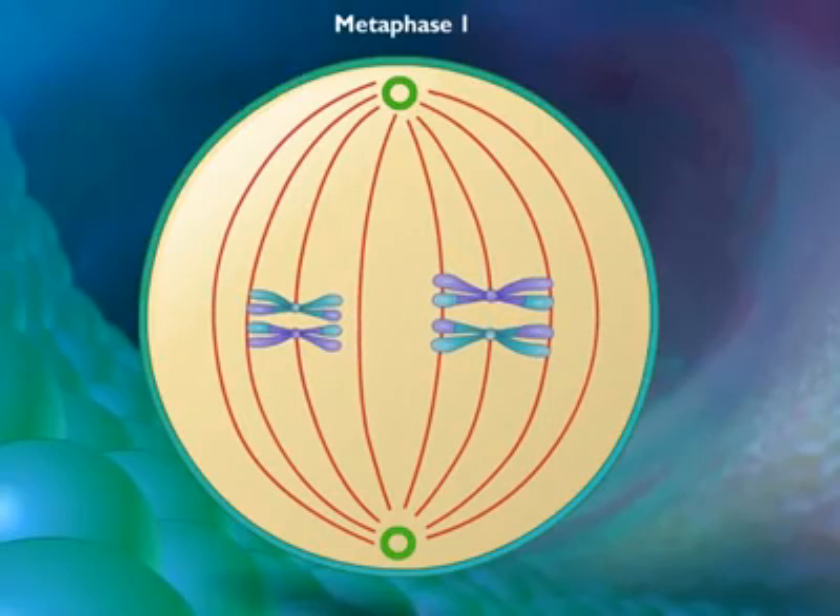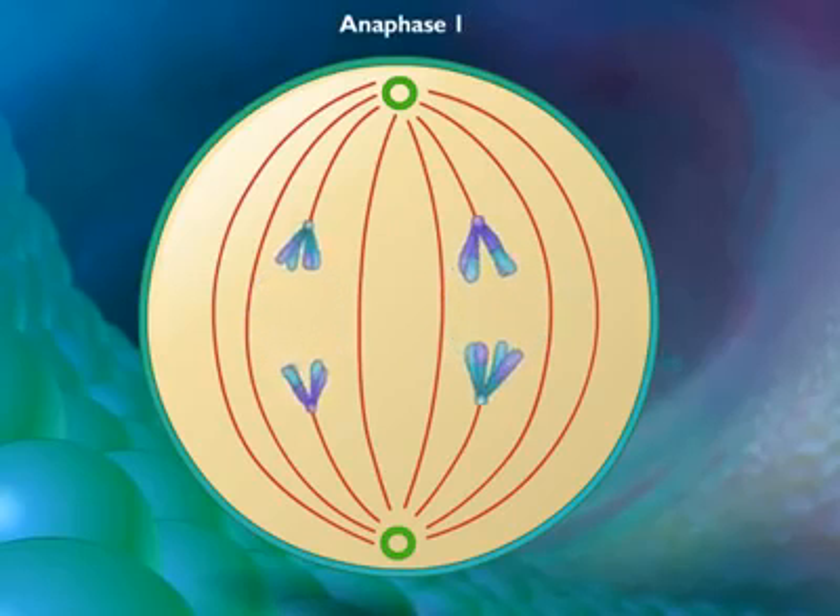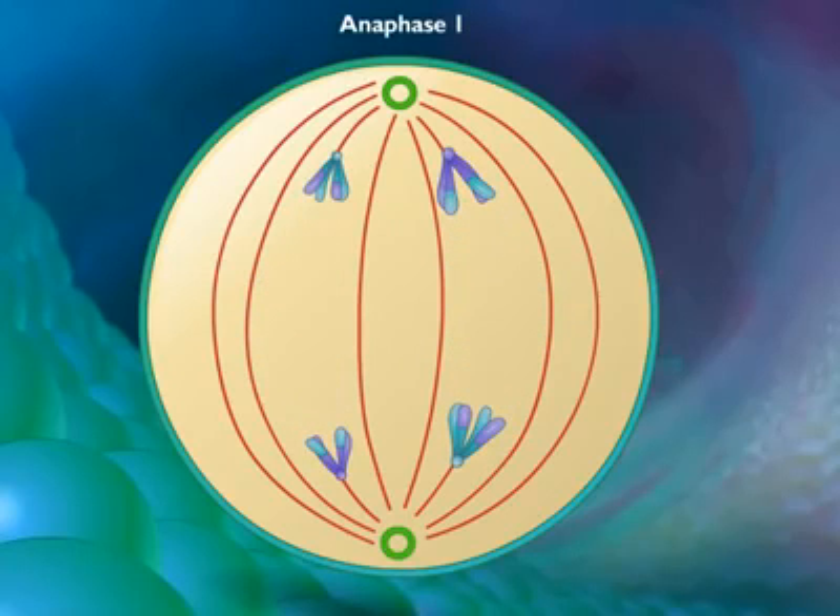Either maternal or paternal homologue may orient toward a given pole. In anaphase 1, the microtubules of the spindle fiber shorten and pull the chromosomes toward the poles, taking both sister chromatids with them. Each pole ends up with a complete haploid set of chromosomes consisting of one member of the homologous pair.